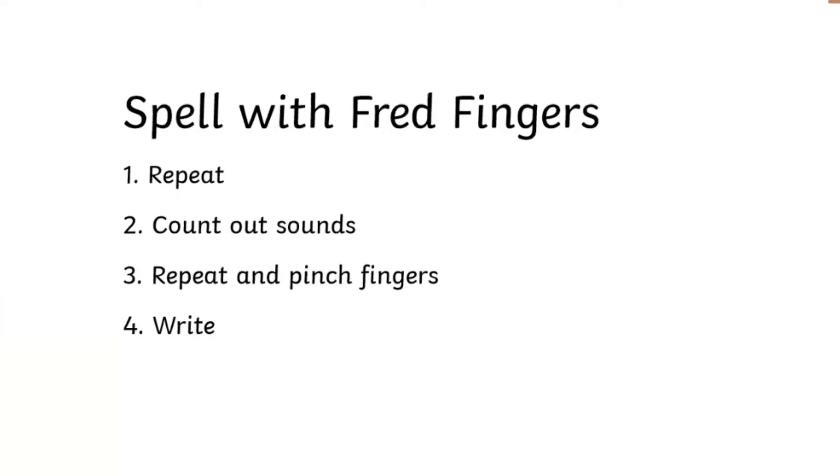We will now spell with fret fingers. First you will repeat the word when I say it. Next you will count out the sounds on your fingers. Then you will repeat the word and pinch your fingers as you say the sounds. Finally, you will write the word as you say the sounds. Don't forget to underline the special friends.